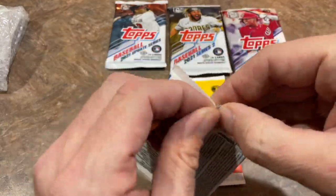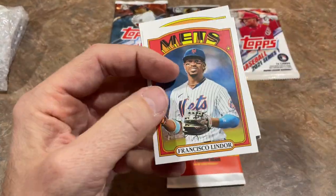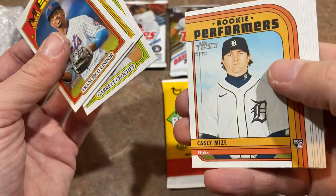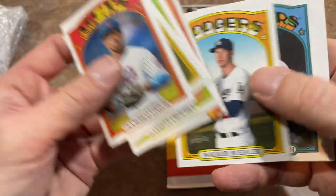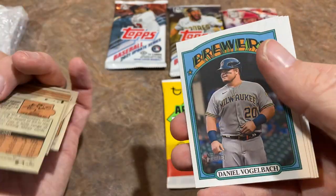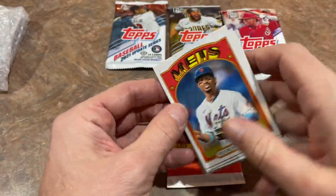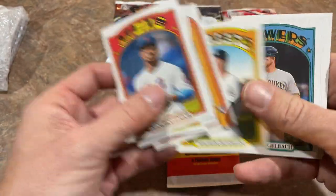Next we'll go with Heritage High Number and see what we've got. There's Francisco Lindor, Garrett Crowe, a Shea rookie, a Performers card of Casey Mize, and Walker Buehler — that one's a short print, card number 712. Anything over 700 is a short print, so a nice Buehler short print. That's probably the best card of the video so far.